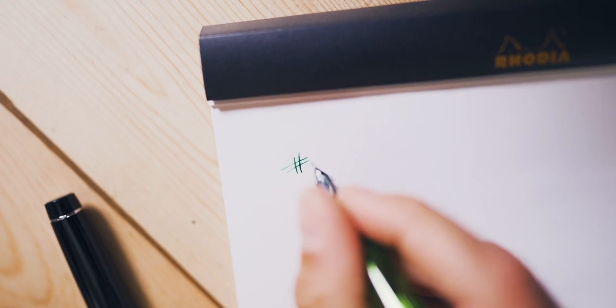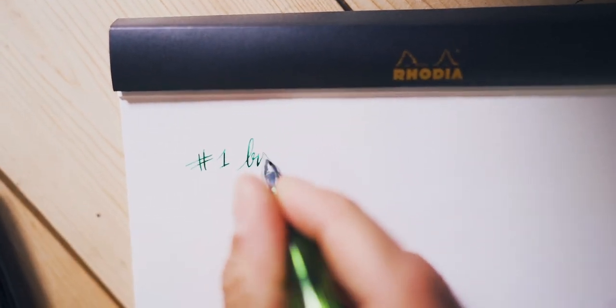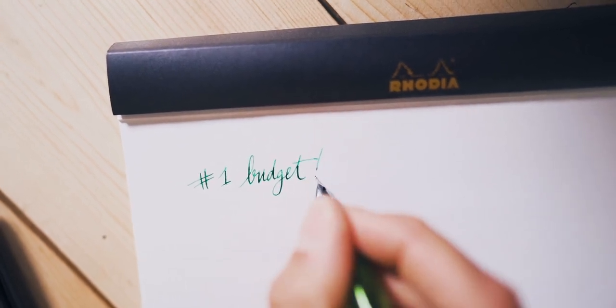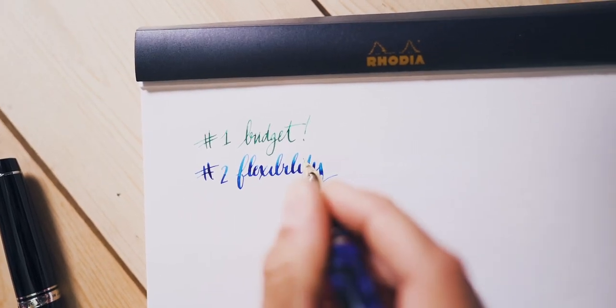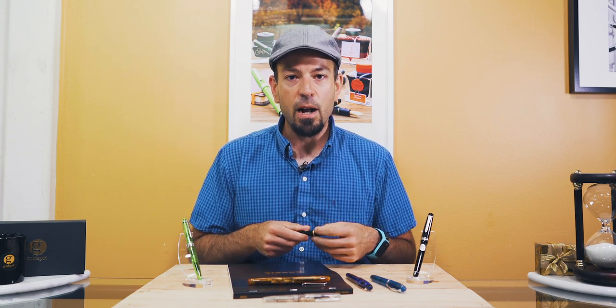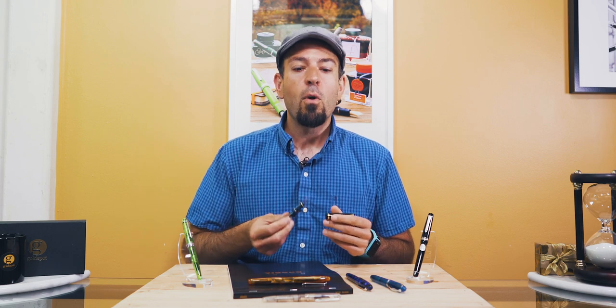The best course of action depends on two factors. Number one, budget — how much are you willing to invest in this writing experience? Number two, flexibility — how much flex are you looking for? A little bounce or a full on wet noodle? If you're a fountain pen enthusiast that generally prefers inexpensive pens under $50, then I would suggest saving up for the mid-level Pilot Falcon or Custom 912 for your first flex nib.